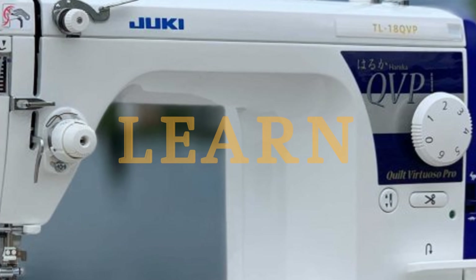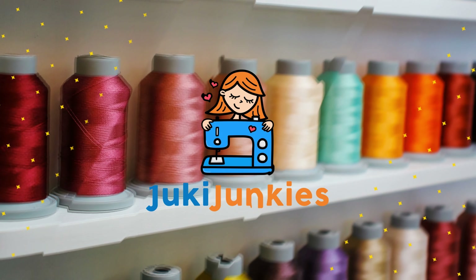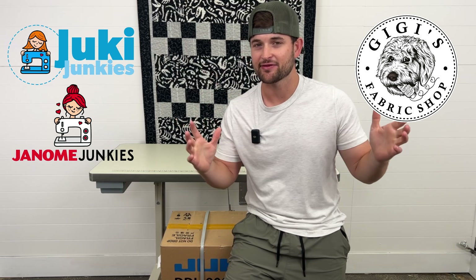Let's show you how to set up the Juki 9000C industrial with no cuts, raw footage, so you know how easy it is to set up this machine. Hey guys, it's David from Gigi's Fabric Shop, Juki Junkies, and Janome Junkies. In today's video, I'm going to be showing you how to set up the Juki DDL 9000C FMS sewing machine, so that way you know how easy it is to set up.